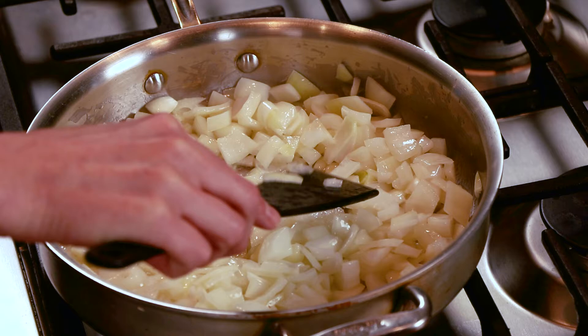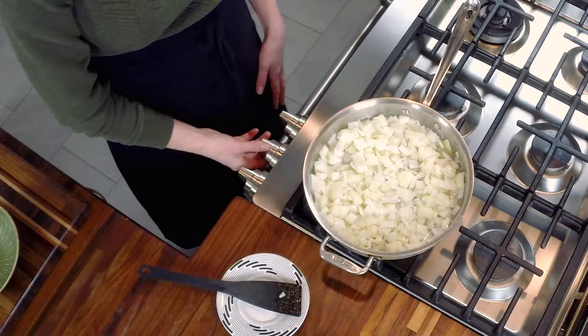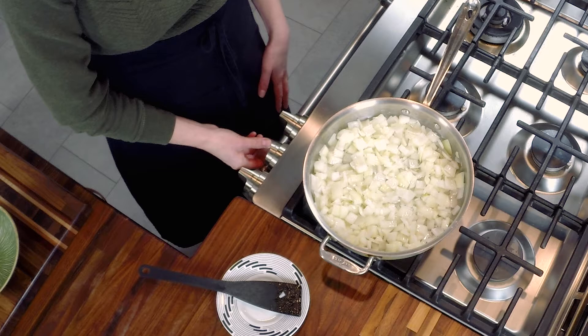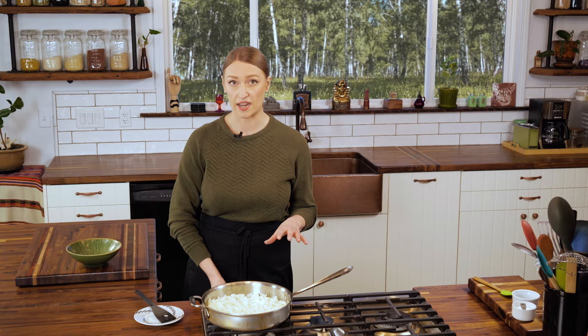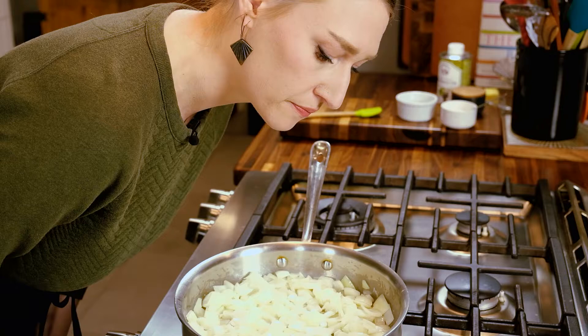Once you have your onions evenly coated with the fat and the salt, spread them out so that they're as even as they can be on the bottom of the pan. Remove your spatula and then turn your heat down as low as you can go while they're still making a noise. If they're not chatting with you a little bit then you've gone too low. We want to go low and slow for the next 40 minutes — you just want to hear a little sizzle.